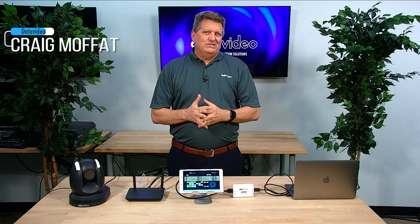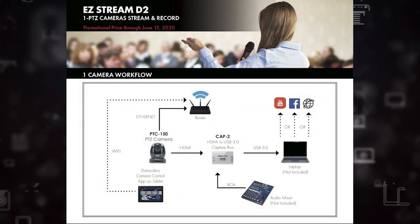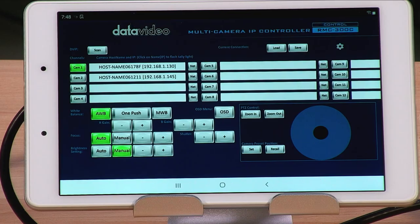Hi, I'm Craig with Data Video. Today I'd like to show you a brand new Easy Streaming package that we've just come out with. It's called the Easy Stream package D2. And the D2 is all right here except for the laptop. In fact, I'm going to produce this little video using all the equipment on this table that you see.